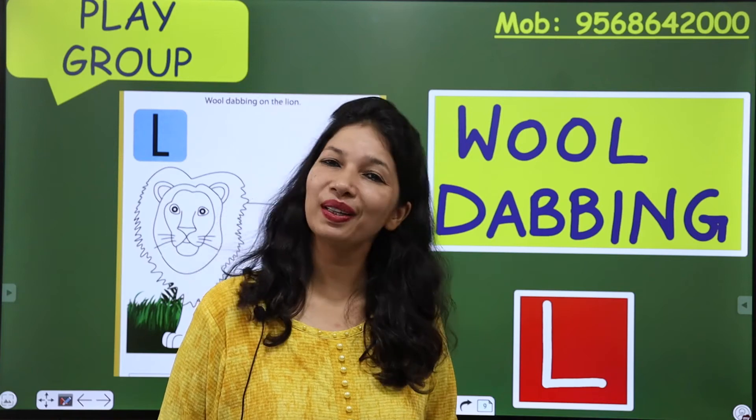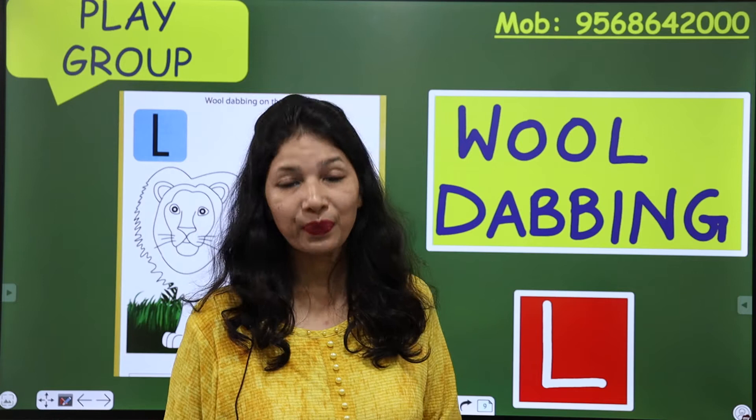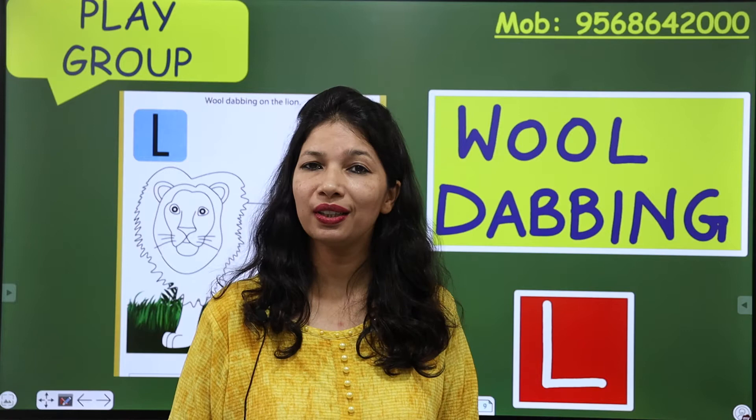Good morning everyone, how are you today? I hope you all are fit and fine and happy. This is Indu Gupta and today I am back again with a new and very interesting activity.